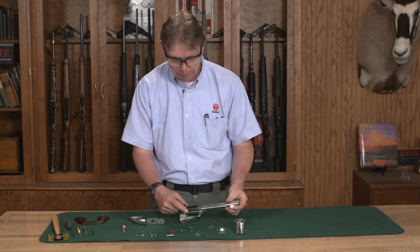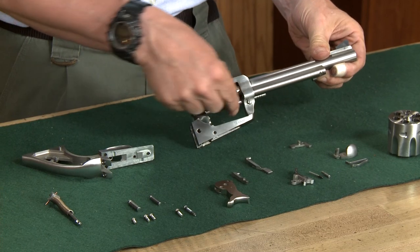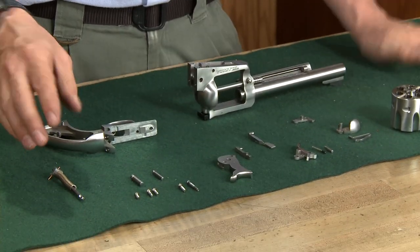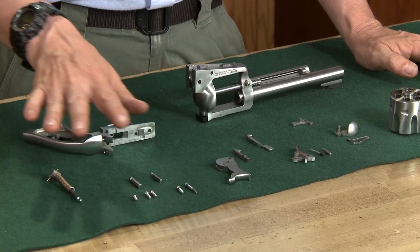To start, you want to have the base pin in the revolver. Make sure that's fully seated. The parts that you have laid out — there are five screws that go into the frame.